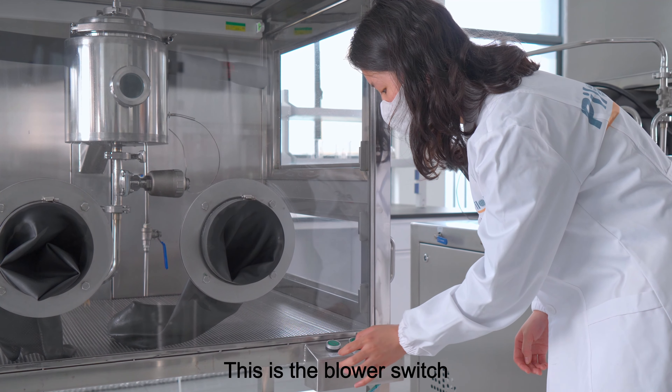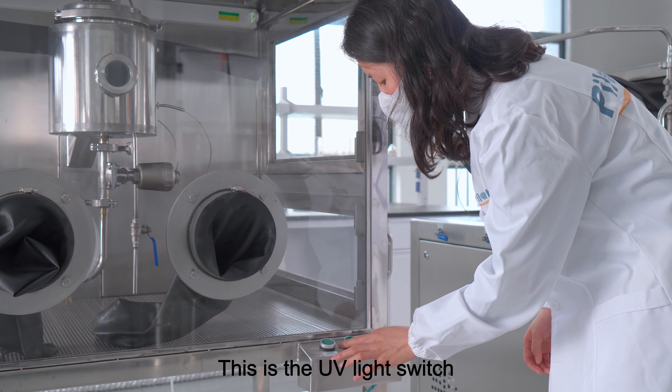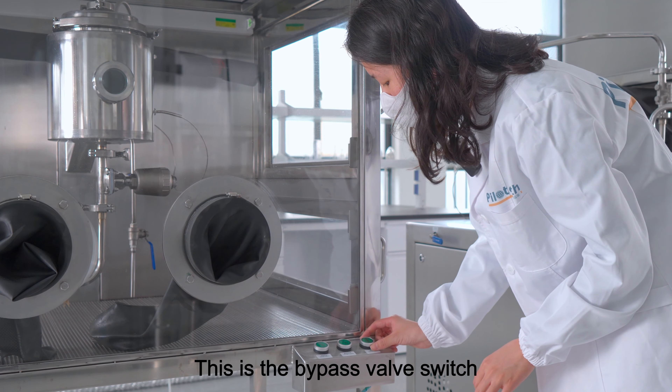This is the blower switch. This is the UV light switch. This is the bypass valve switch.